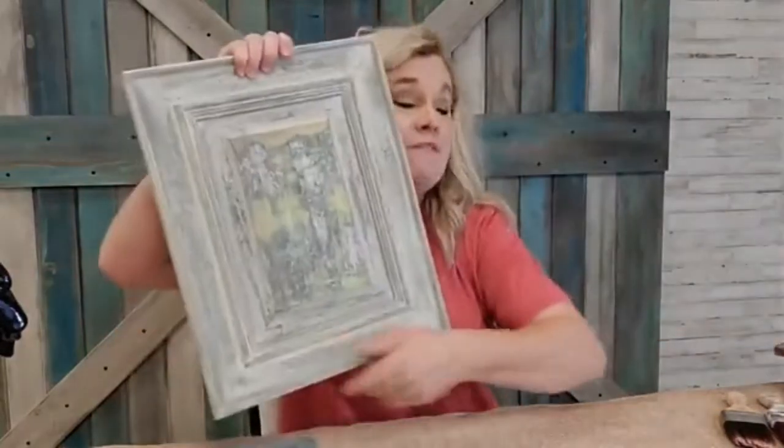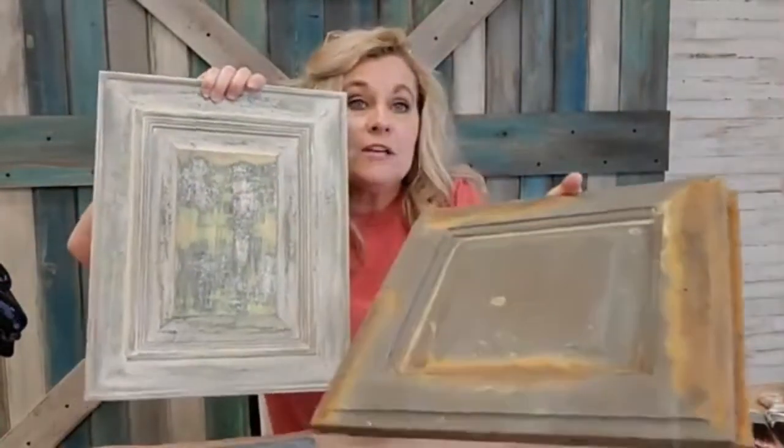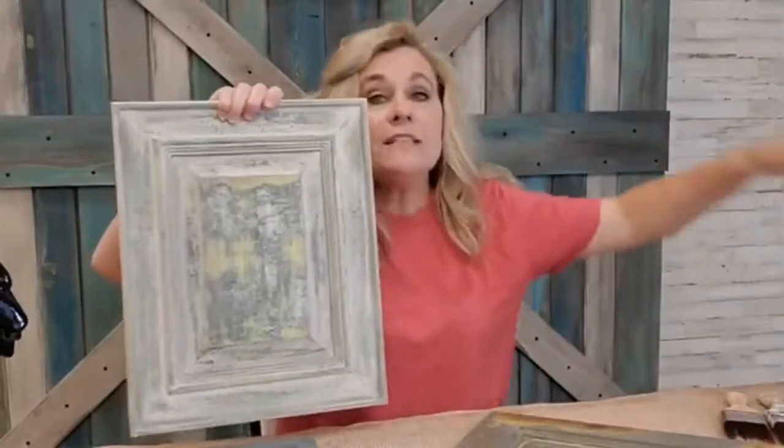Then we have to go back to cure time — cure time is of the utmost importance. Everything has a cure time, and if anybody tells you different, they're mistaken. If it's a water-based finish, there's a 30-day cure time. That applies whether you're doing a plain finish, a glazed finish, or a specialty finish — you are going to have a 30-day cure time.